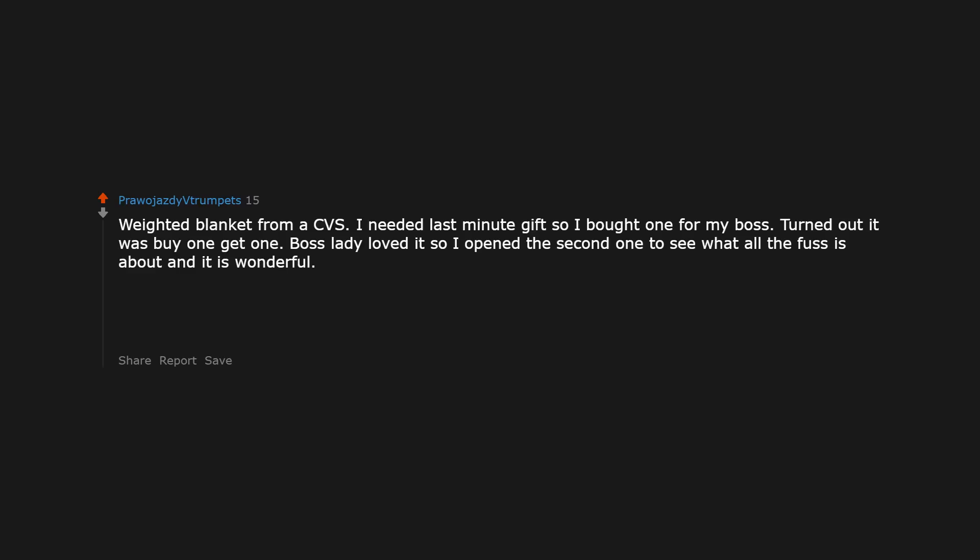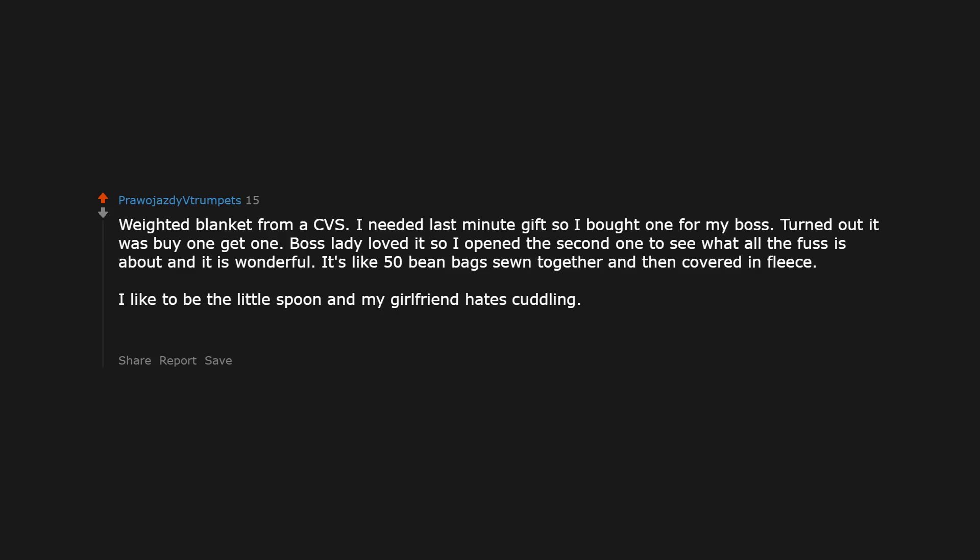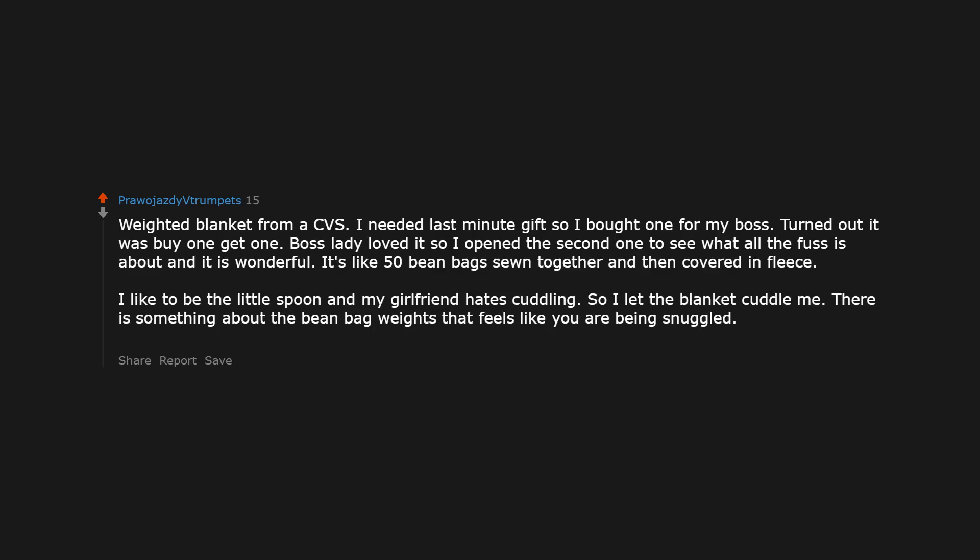Weighted blanket from CVS. I needed a last-minute gift so I bought one for my boss. Turned out it was buy one get one, so I opened the second one to see what all the fuss was about — and it is wonderful. It's like 50 bean bags sewn together and covered in fleece. I like to be the little spoon and my girlfriend hates cuddling, so I'll let the blanket cuddle me. There's something about the bean bag weights that feels like you are being snuggled. I call it my hugging blanket.